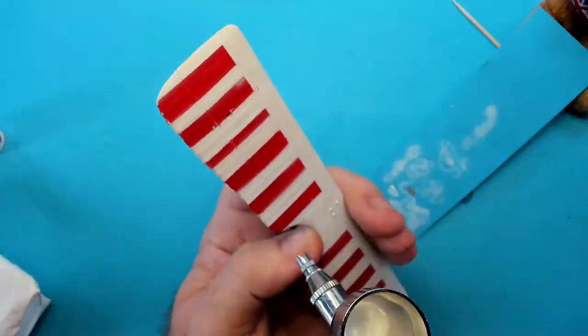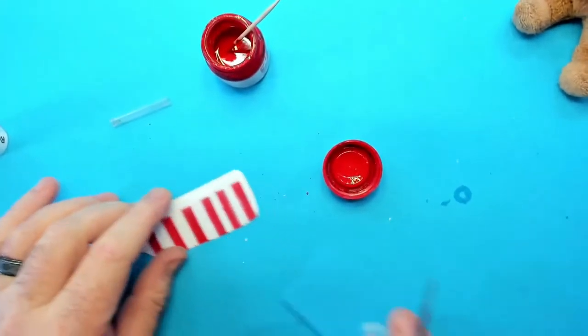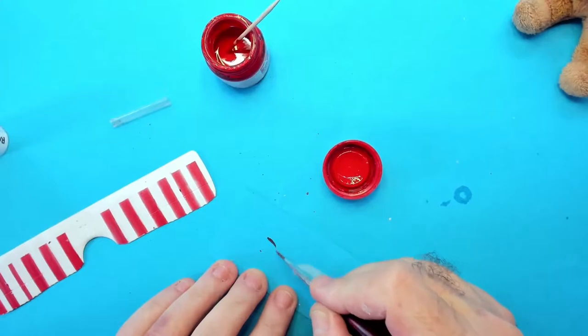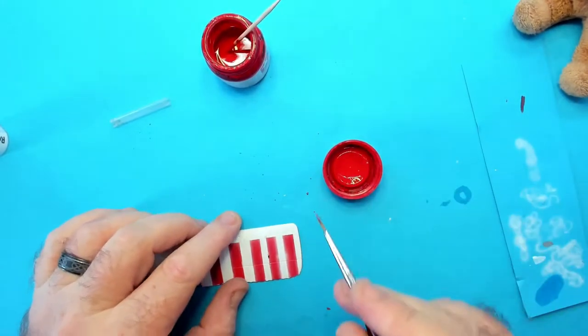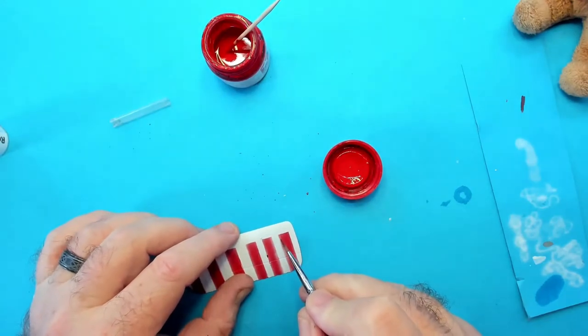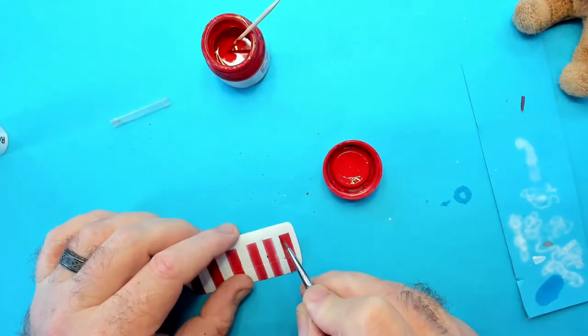I'm still unhappy with those white sections. Here I'm going to hand paint the red. I'm using a thinned Tamiya Red XF7 with Flow-Aid to paint it. Too much Flow-Aid — damn you, capillary action.